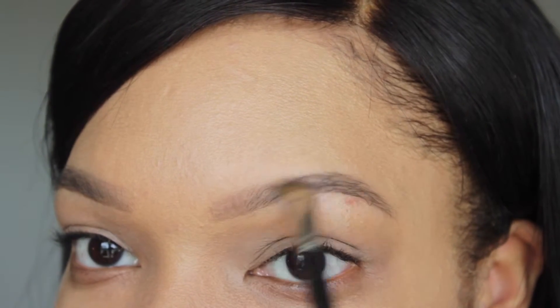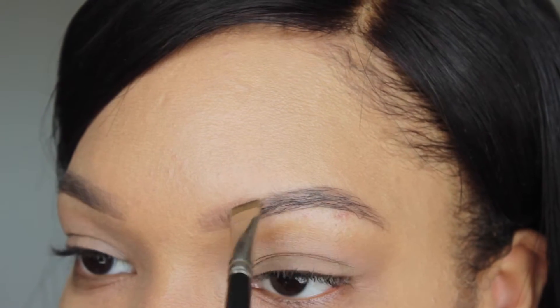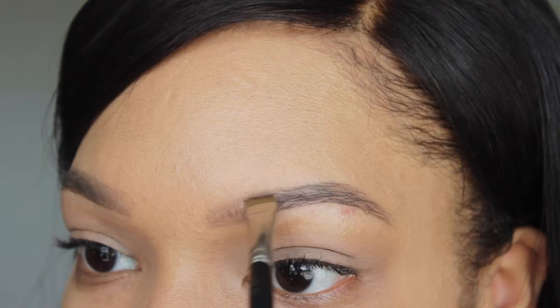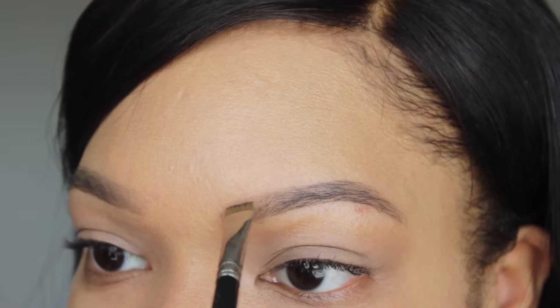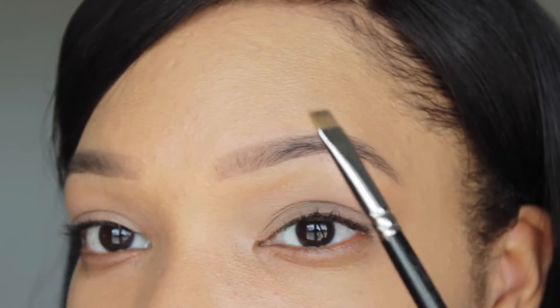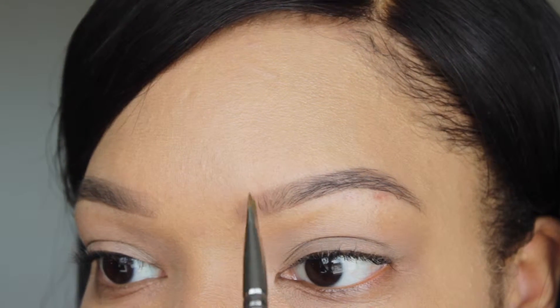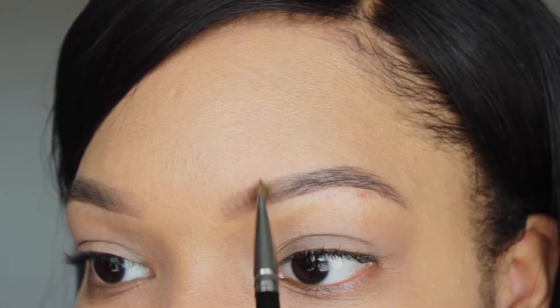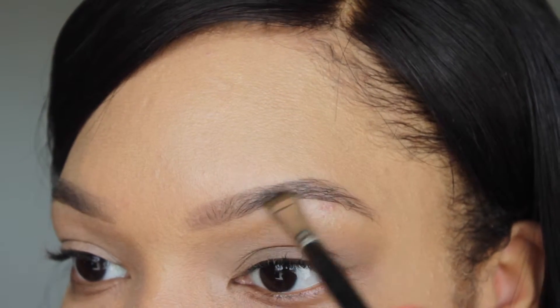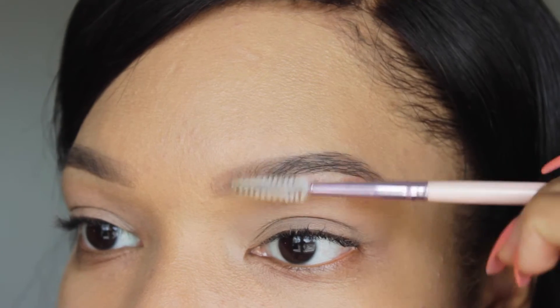Now I'm just taking the brush and going over the hairs, trying to fill in any areas I haven't already, and I'm kind of carving out the top just a little bit. Because there's not a lot of product on my brush it's not leaving a harsh line. Then I'm going to take a spoolie again and brush back through the brow.